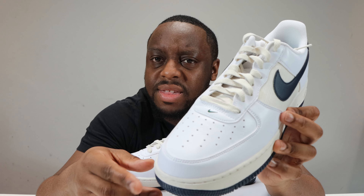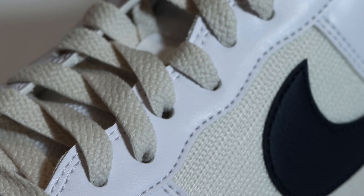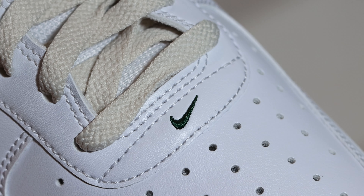So let's start from the soles up. We have an obsidian outsole with a little bit of speckling to it. We have a phantom midsole, midsole stitch, Nike Air and strip. This also has speckling to it as well. And then we come to the upper.